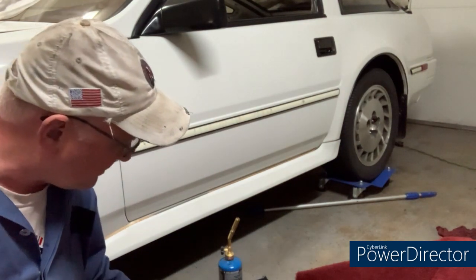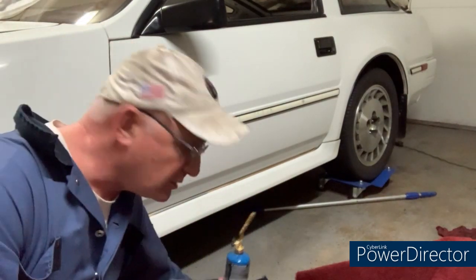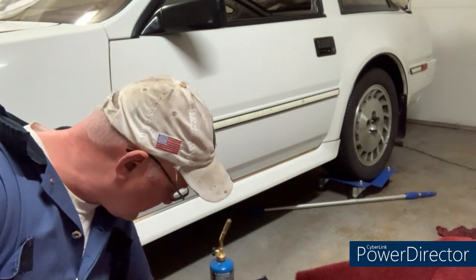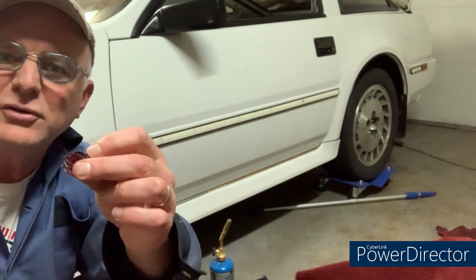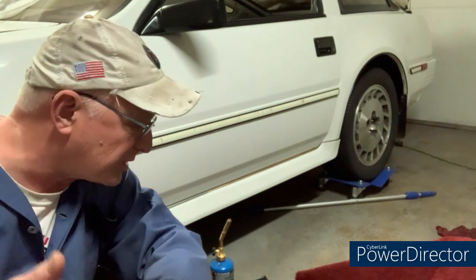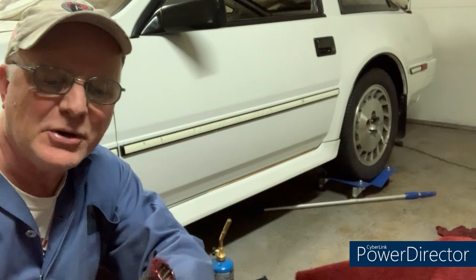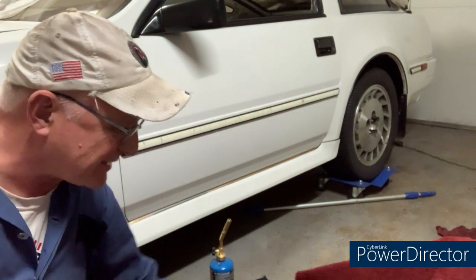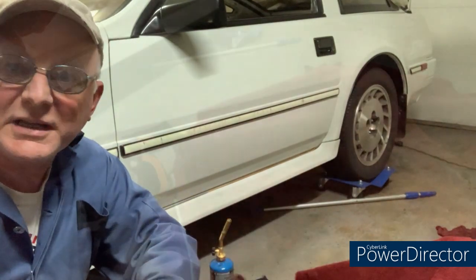I'm trying the method where you take an old socket, heat it up with your propane torch, and then melt through — and it works. Not only do they cut through, but they weld all the ends so there's no fraying. It's actually working quite well; you've just got to keep enough heat in the socket. I've got three different socket sizes to do all the holes.